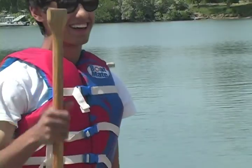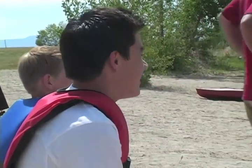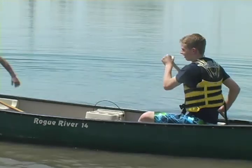We are at Willard Bay. This activity involves Clearfield High School and Northridge High School. We have science students, physics and chemistry students that are trying to earn some extra credit and have some fun at the same time.